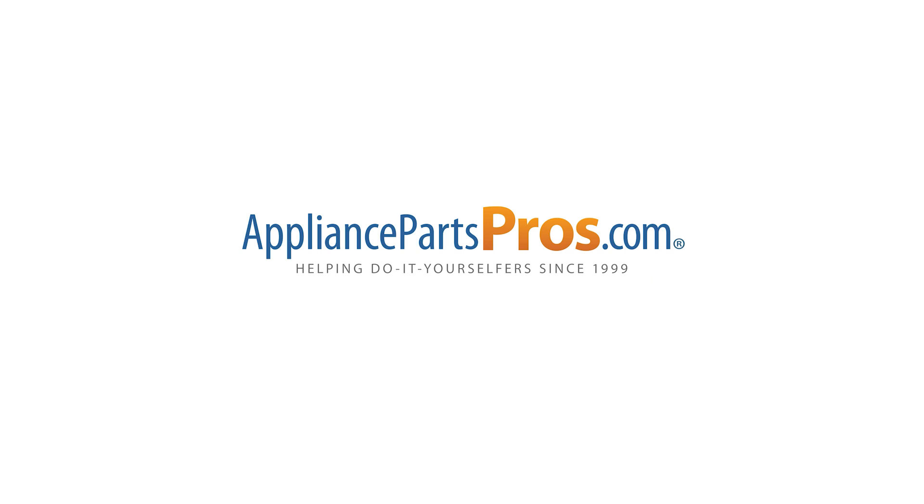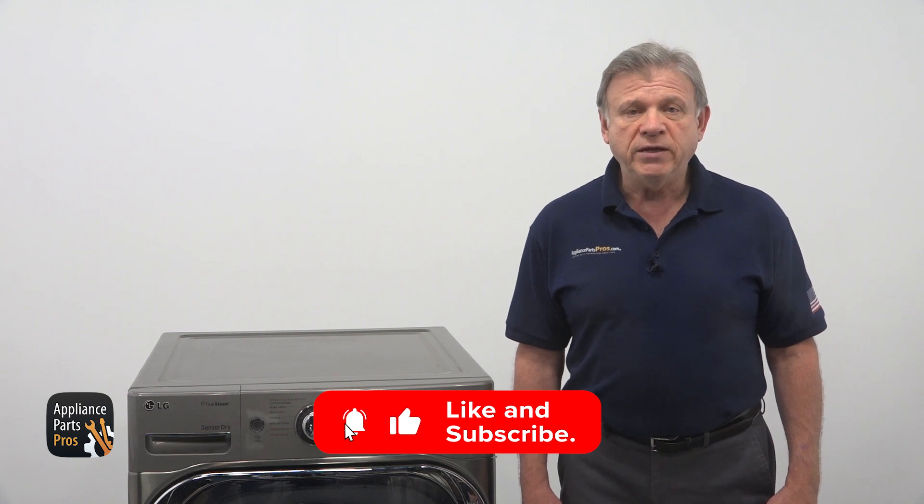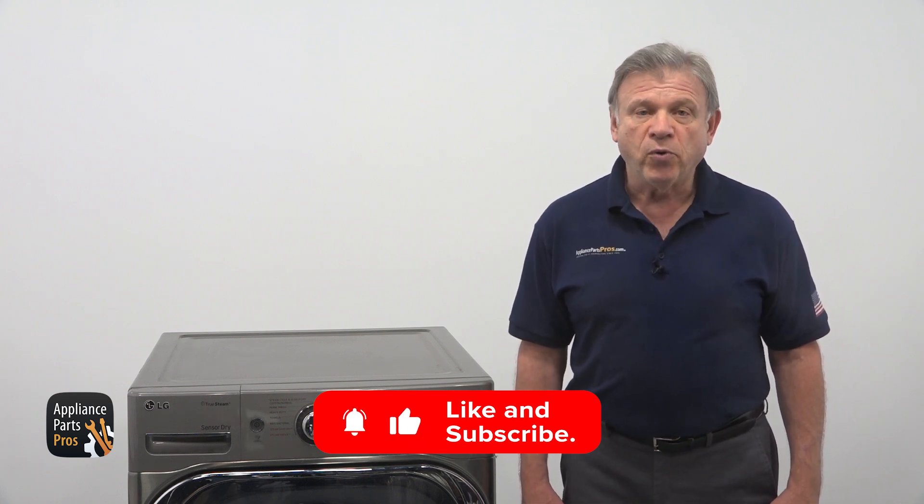Great job tackling the gas valve assembly. We hope this video made your dryer repair process smoother and more effective. If you'd like to share your repair story, drop a comment below — we would love to hear about your success. Remember, if you need a new part, just grab your model number and visit AppliancePartsPros.com, where most orders arrive within a couple of days. We are glad to be part of your repair team and we look forward to helping you with your future projects.